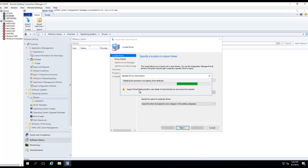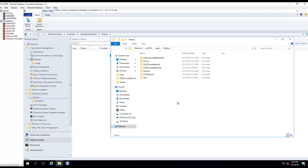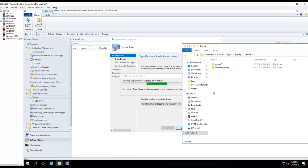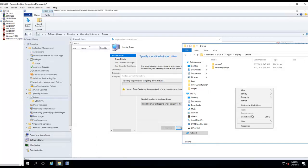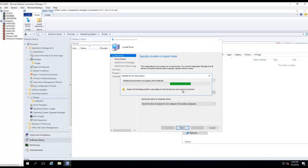Once it's imported all the drivers, it's going to ask you to create a driver package. I'm just going to create a folder for this driver. It's going to be under Drivers, and the name of the model is X1 Yoga. I'll copy this path and let it finish importing the drivers.